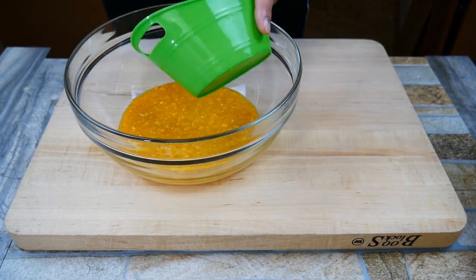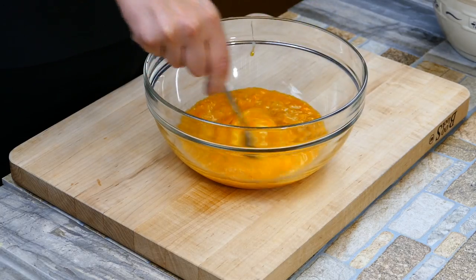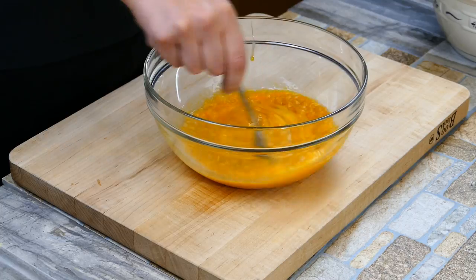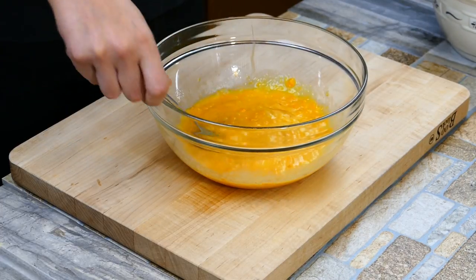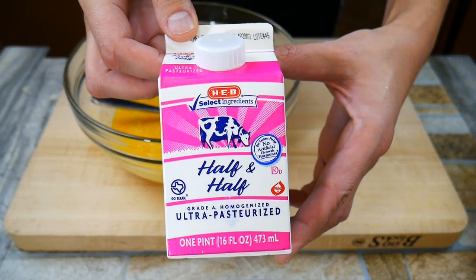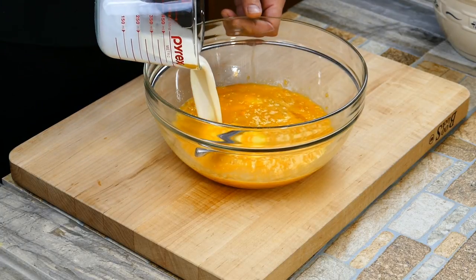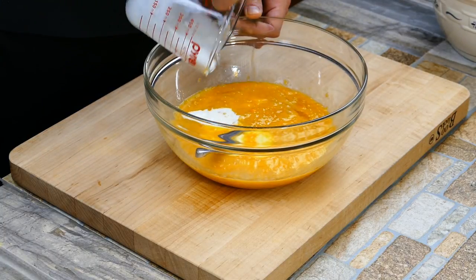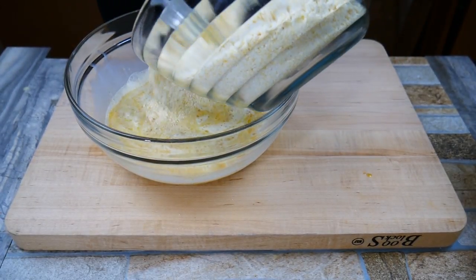We've got the eggs mixed up and in the bowl. Now we're going to add a little half and half. You could use whole milk or heavy cream, but half and half is half whole milk and half heavy cream, which adds more moisture and a little extra fat. That's going to create a little bit of extra chew — it's going to be perfect. If you try this, I promise you will never make regular cornbread again.